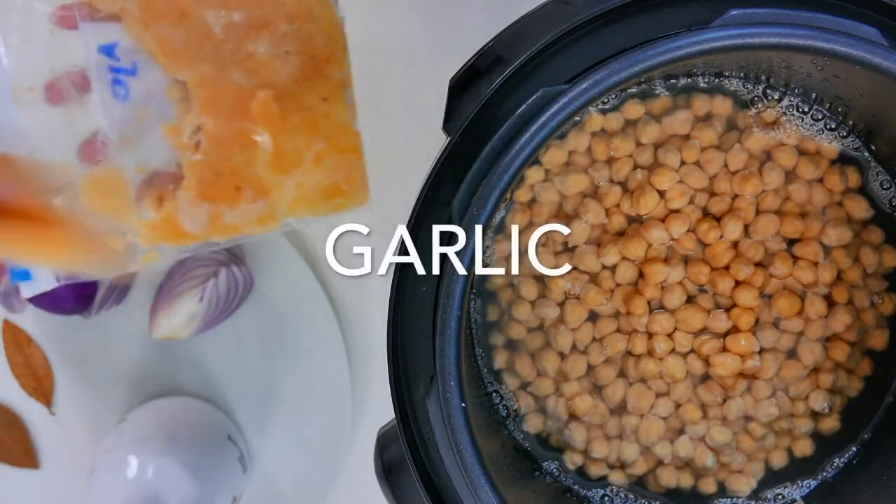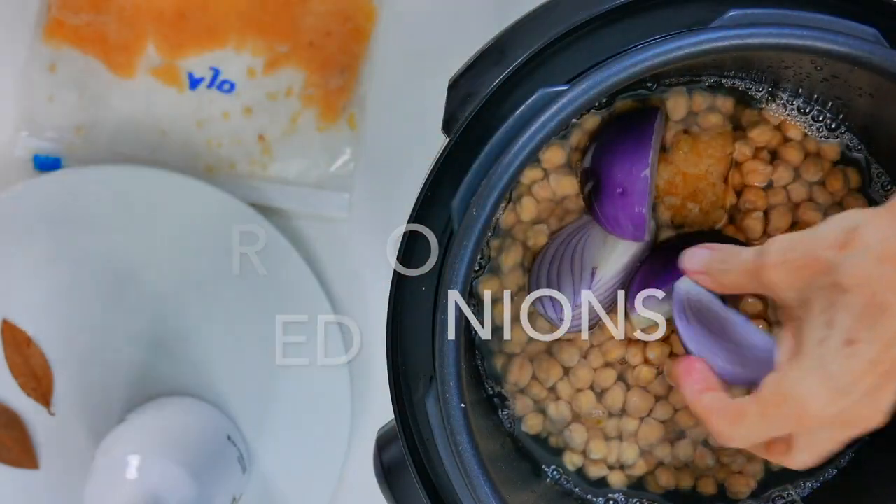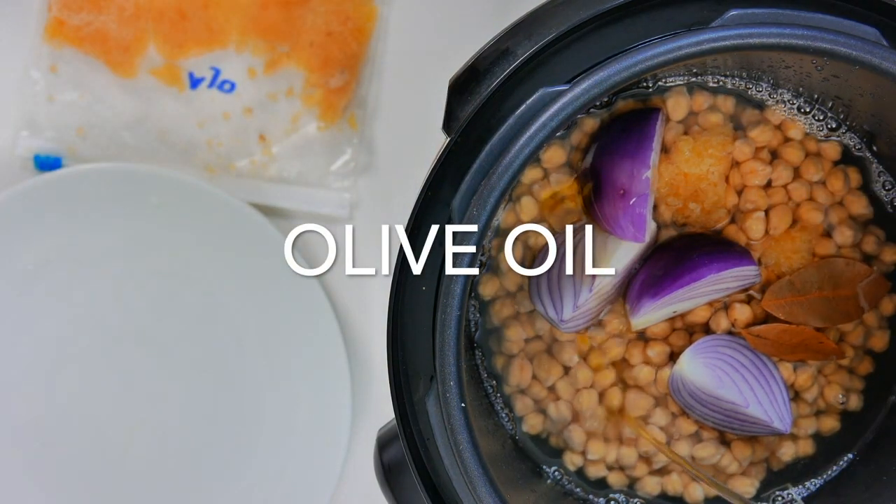Onions, garlic, sometimes bay leaf. In the other ones we might add some olive oil. But all of them, cook them in an Instant Pot for 20 to 25 minutes, and that's it.